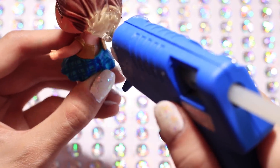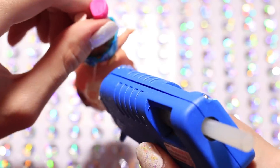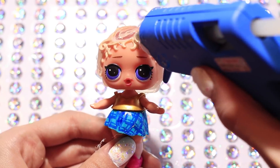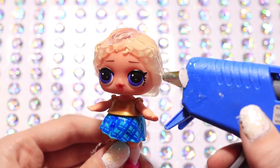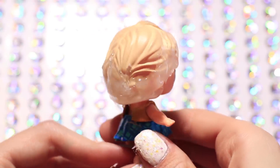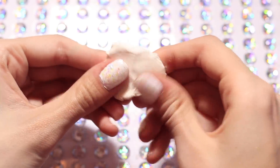We're basically going to be first shaping the hair with hot glue and giving it a nice base. Alright and here's how the base is looking so far.